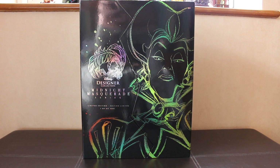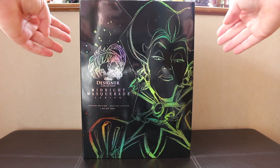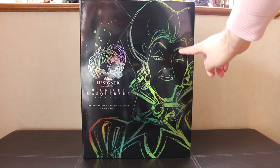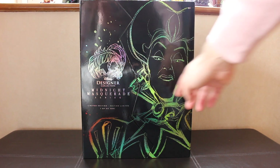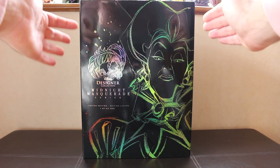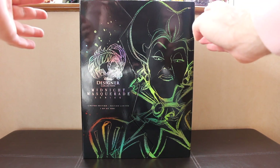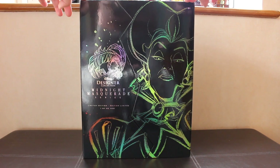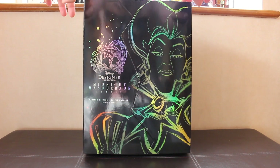Let's look at the box first. It is the same style as the Premier Series, as I mentioned in the Maleficent review — that same shiny holographic material. It's got Lady Tremaine's stunning print from Steve Thompson at the front with her mask. Disney Designer Collection Midnight Masquerade Series, and she's one of the lower editions: one of 4,400. I believe Hades is the only one below her. Her colours on the box are holographic like Maleficent's — a green, yellow and orange motif, which I love.